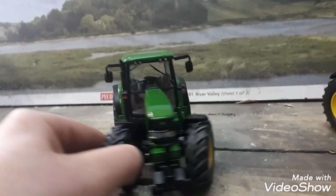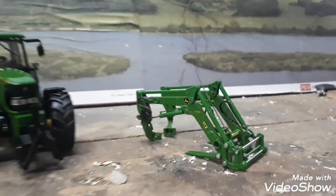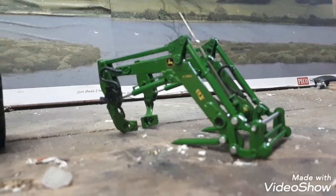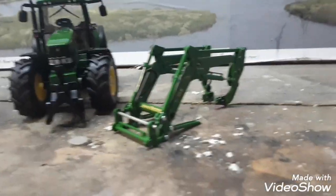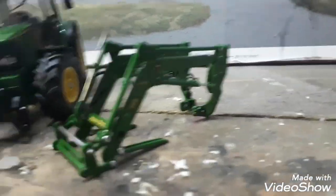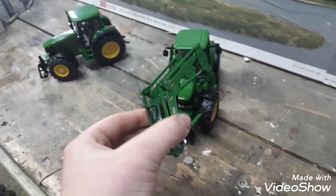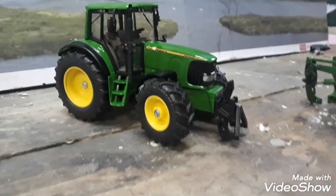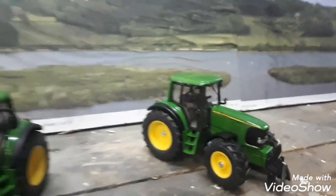The back linkage is just the standard Siku one, and as you can see the cab has no doors, so that's what I'm doing today — putting new doors on. I also have a John Deere loader off a Wicking John Deere 125R. I just took the loader off with two screws and I'm going to be sitting this onto the John Deere. There is a Siku 6920S you can get with a loader, but it's not as detailed. We're going for realism here.